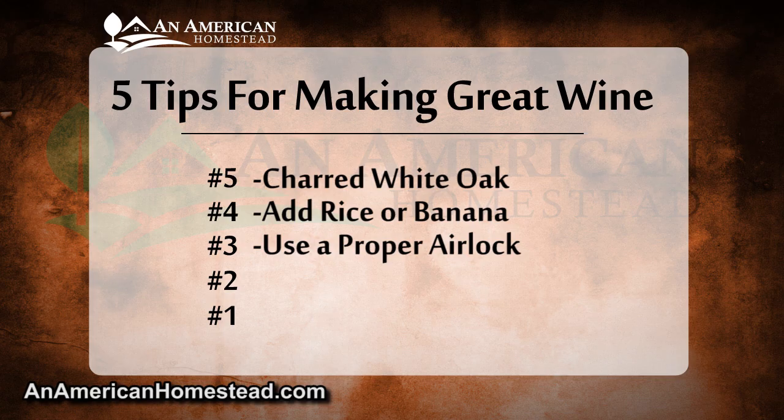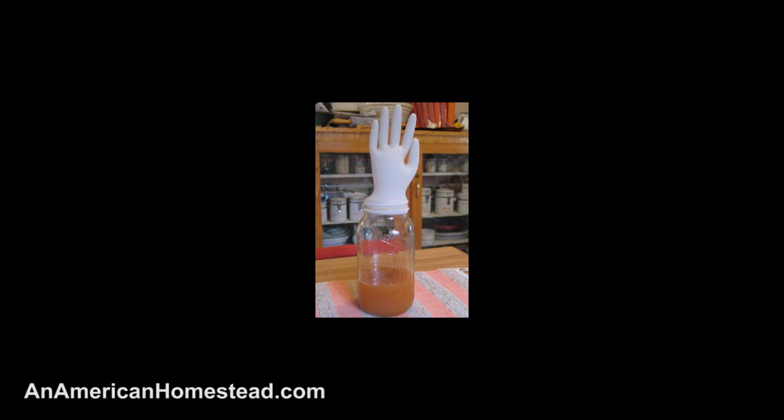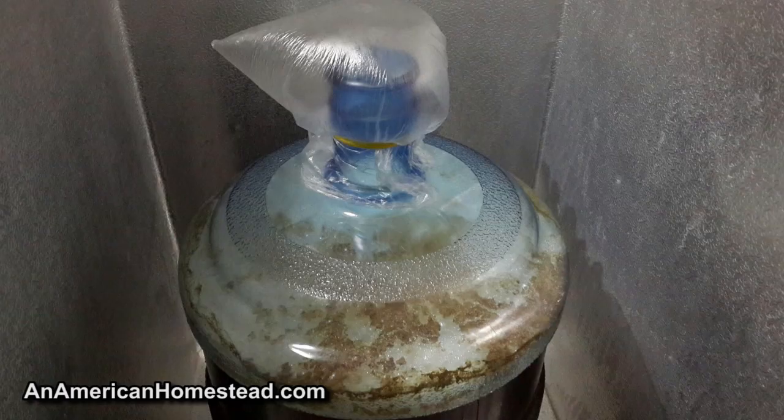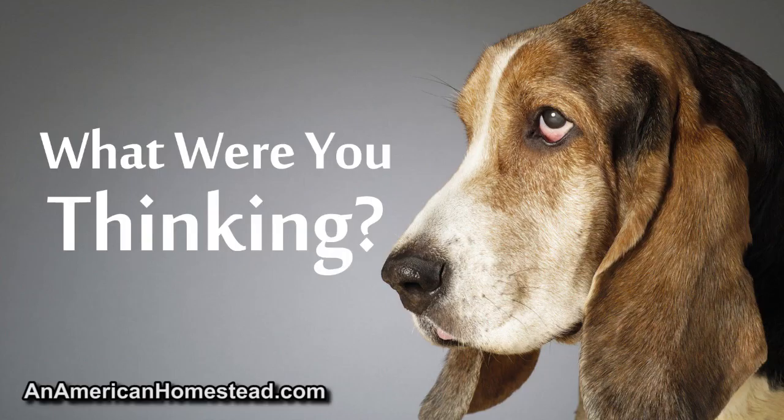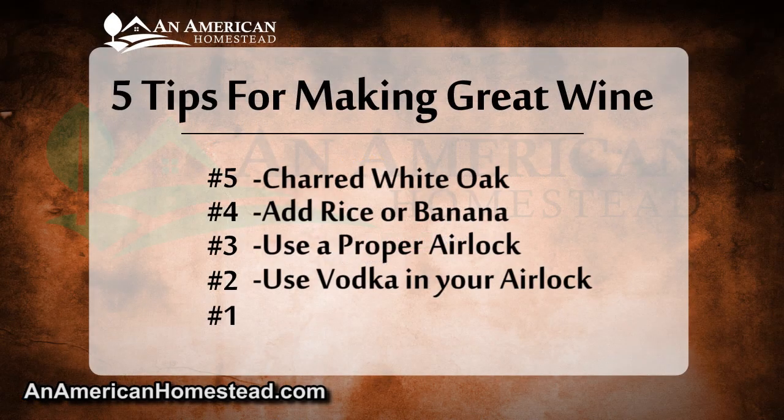Tip number three: use a proper airlock. I've seen many people try all kinds of things to cover their wine during fermentation. During this process the wine gives off lots of carbon dioxide — you need to let these gases escape, but you don't want outside air getting in. Many people who have failed at making wine try covering it with plastic bags or balloons, but these methods rarely work. A proper airlock for your carboy or bucket is essential to success. Airlocks are affordable and only cost a few dollars online, and using one helps you avoid exposing your wine to possible contaminants.